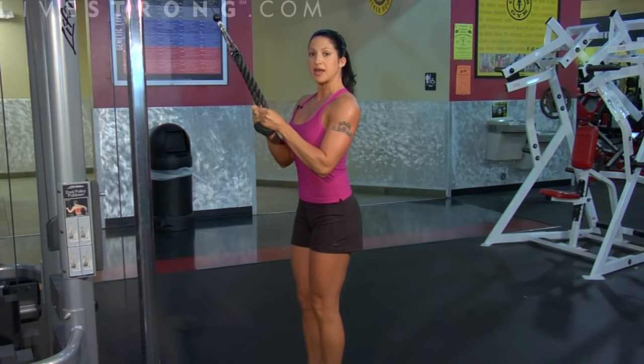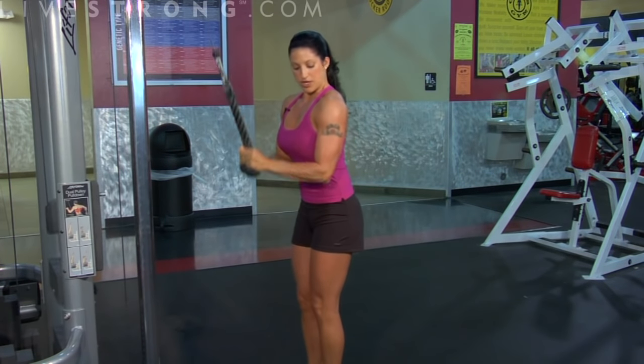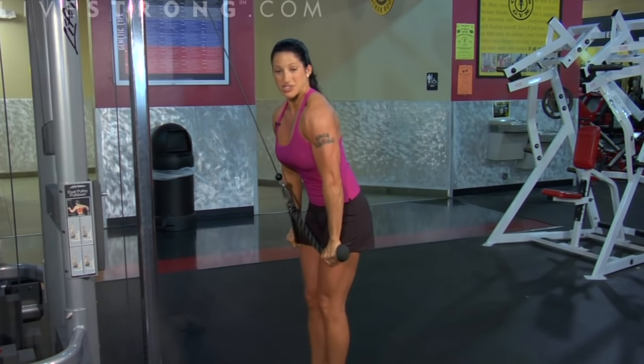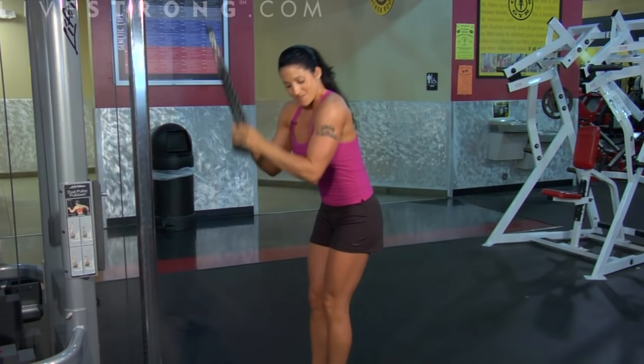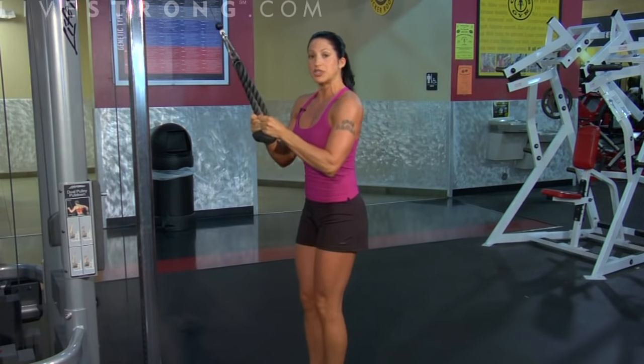Notice my shoulders are back and my chest is out. A common mistake here is rolling those shoulders forward. A big sign that your weight is too heavy is when you have to roll it, or when your elbows are coming up and you're using momentum to push it down — throwing too much shoulder in.